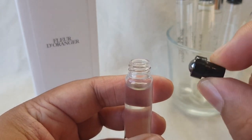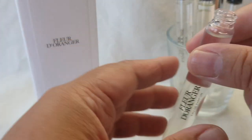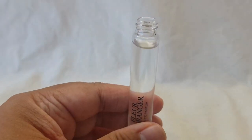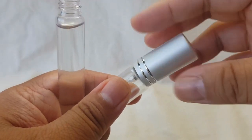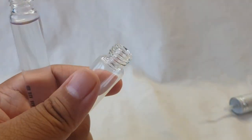Wow, okay! That was easier than I thought it would be. It just popped off, and we have the juice in here. Let me just put this stuff aside so I don't accidentally knock things over.